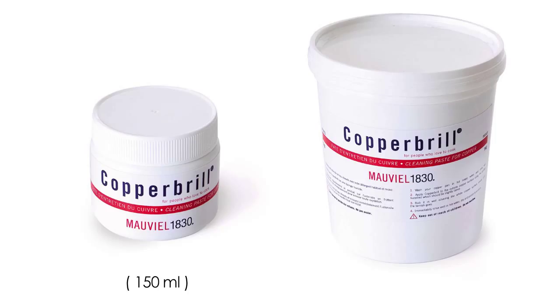Cutlery Moore sells Copper Brill in two sizes: a small 5-ounce canister and a large 33.8-ounce canister.